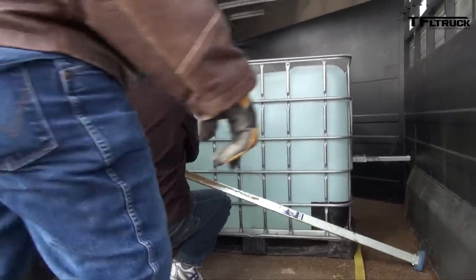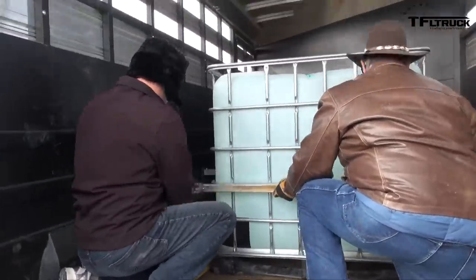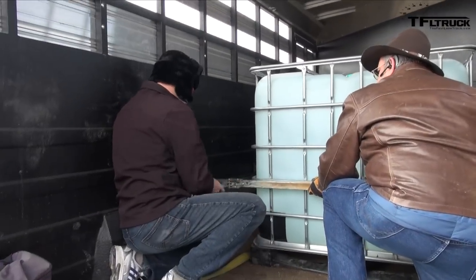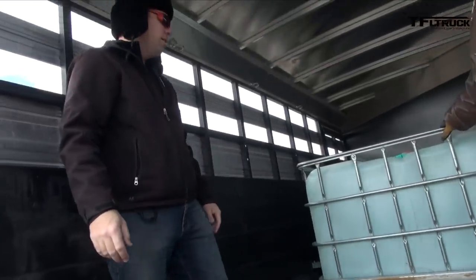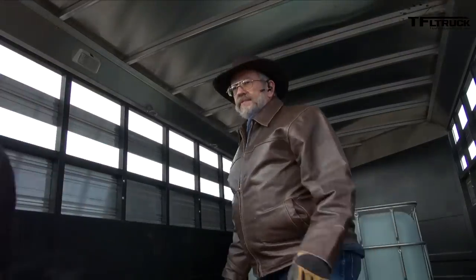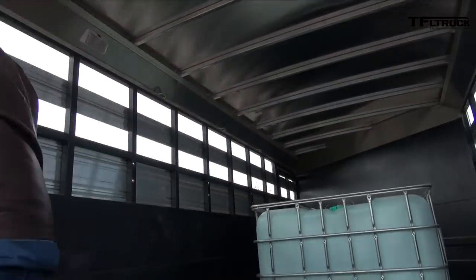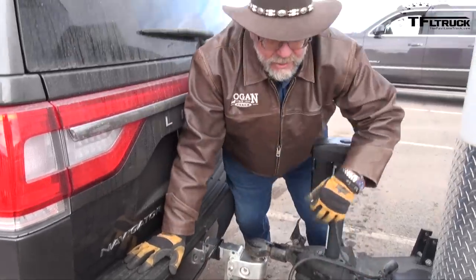You can see some squatting there. Here we are — stay put. Now we'll attach the weight-distributing hitch to that Navigator. We need to take that hitch off, we'll need that hitch. Looks like we're close to 800 pounds tongue weight.